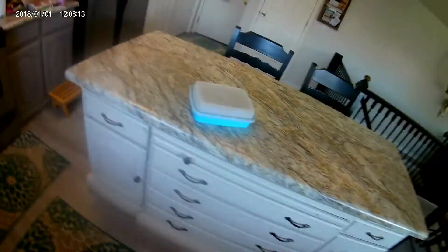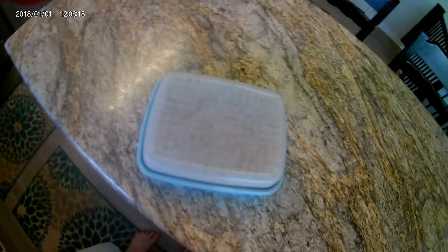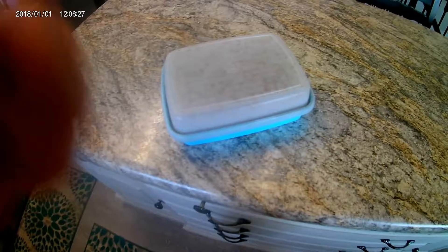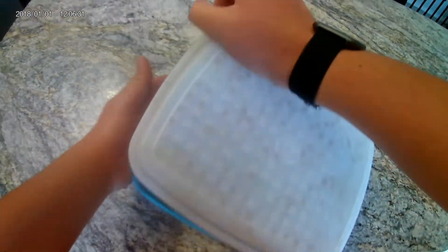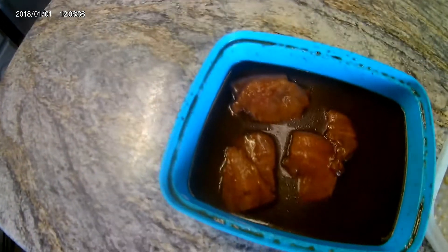Hey, what is going on guys? Today we are doing the part two to part one that we did yesterday. This is the fish that I caught and has been marinating for a few hours — multiple hours. I'm going to open it up and we're just going to cook it today. That looks weird, that's not what it looked like last time. Maybe because I've let it marinate longer than I did last time.